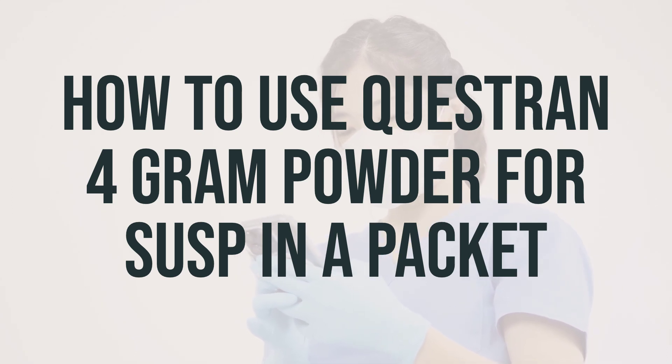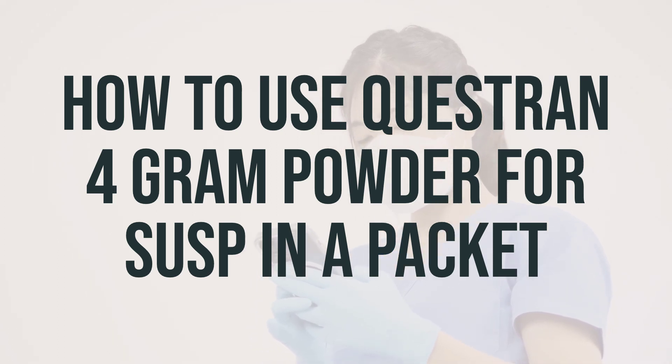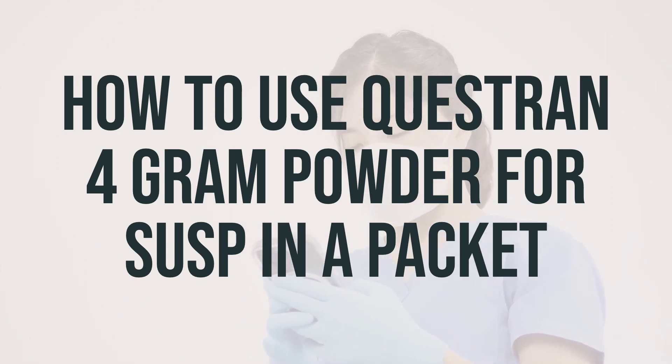You can also mix this medication with watery soups, applesauce, or a pulpy fruit with a lot of juice. Remember not to hold the mixture in your mouth for too long to avoid damaging your teeth. Practice good dental habits by brushing and flossing regularly.